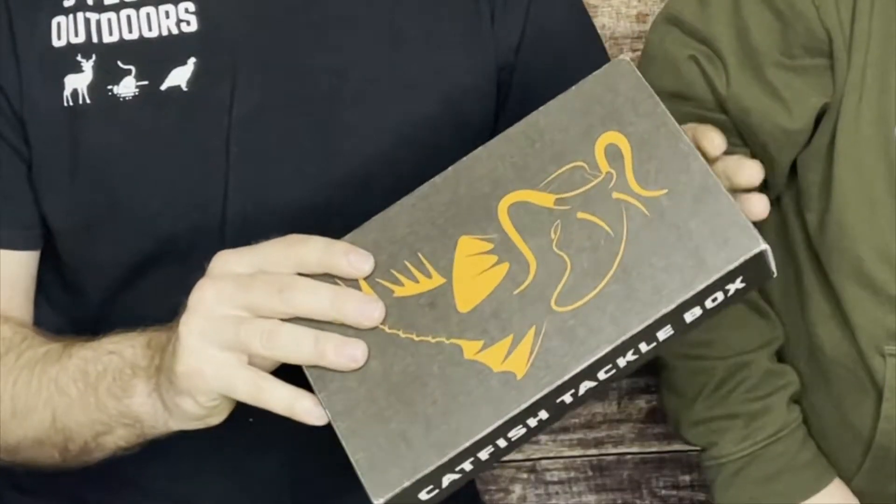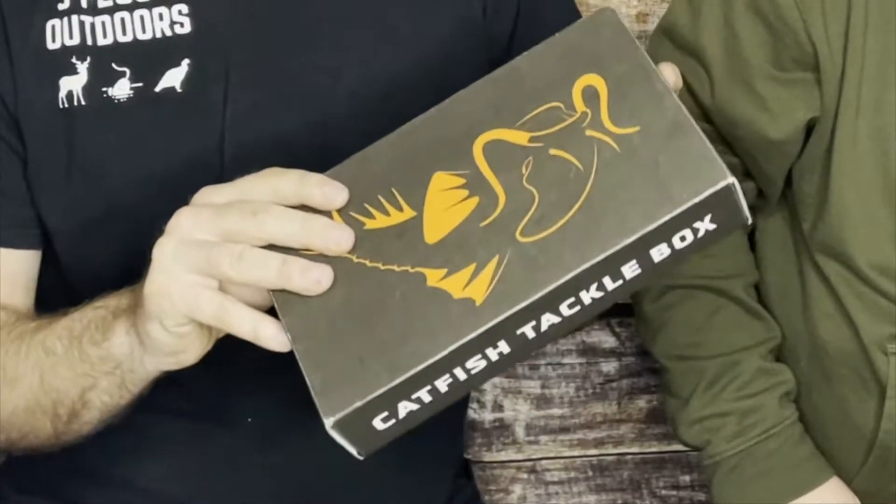Hey, it's Larry from 3 Plus One Outdoors. This is my oldest son, Cody. Well, everyone's seen the mystery tackle boxes. Whisker Seeker stepped up their game, and they came out with one for us catfishermen. So the other day, Cody seen it, brought it to my attention, and he went and ordered a subscription.